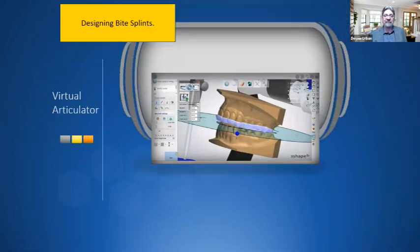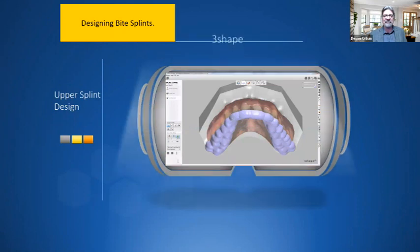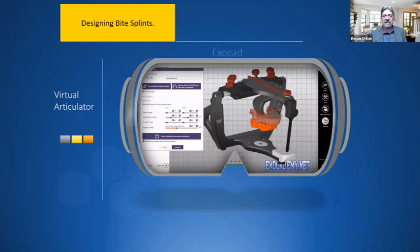With a virtual articulator on systems like 3Shape, you can design splints going through all different excursions — even with a virtual face bow. You get your anterior ramp and cusp disclusion right on screen. ExoCAD is another option with many design choices for thicknesses, ramps, and which teeth to cover. The software is very user-friendly, and ExoCAD also has a virtual articulator. Both systems offer great materials to utilize.